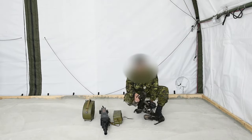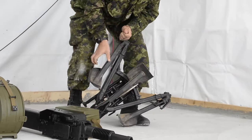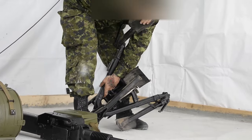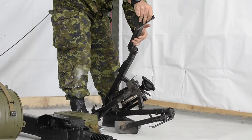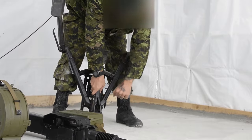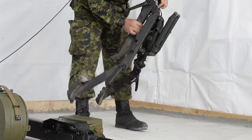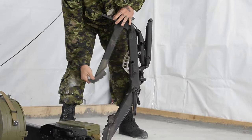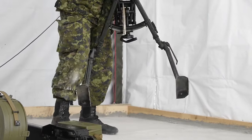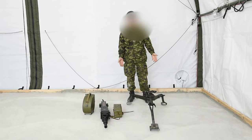So the legs have a locking lever — lock and unlock. All you do is lift them up and then close back down to lock it. Do that on all three legs. It's basically a tripod — the front one goes to the front facing the enemy, and the rear goes to the back.